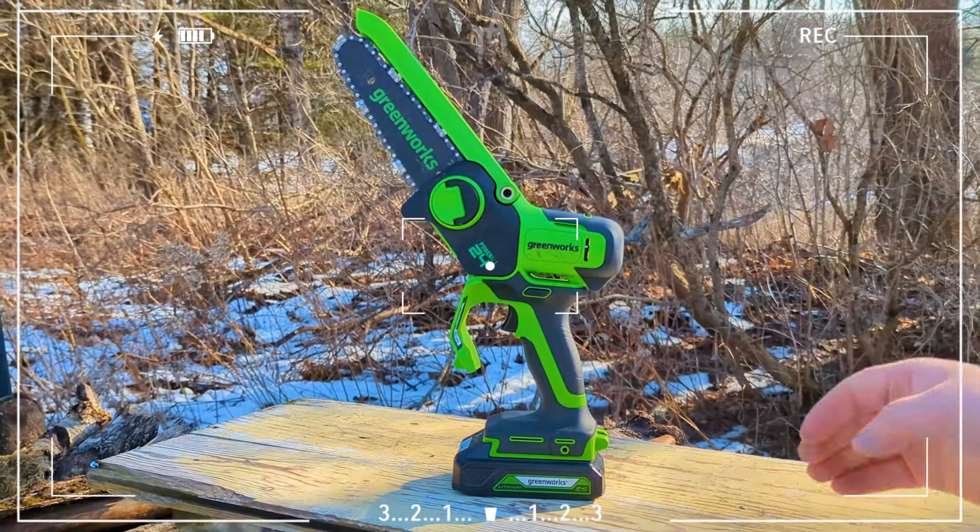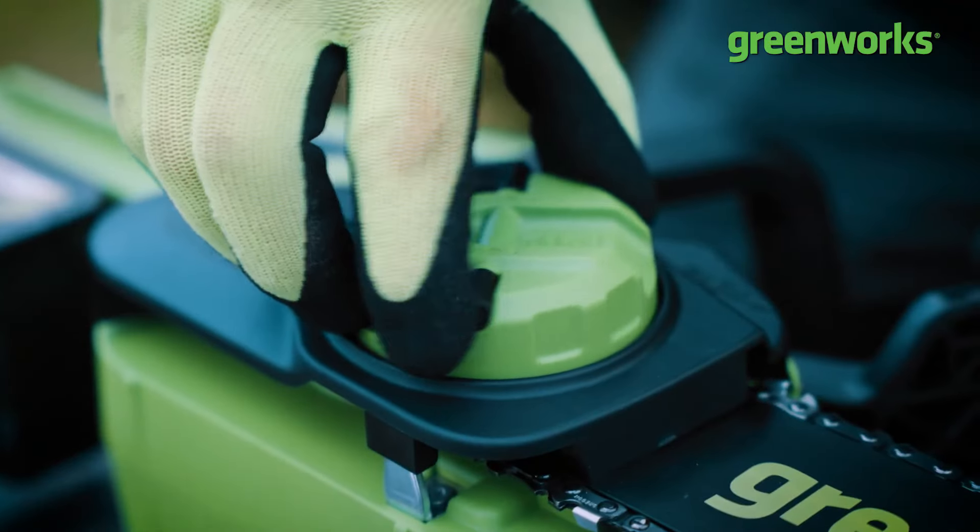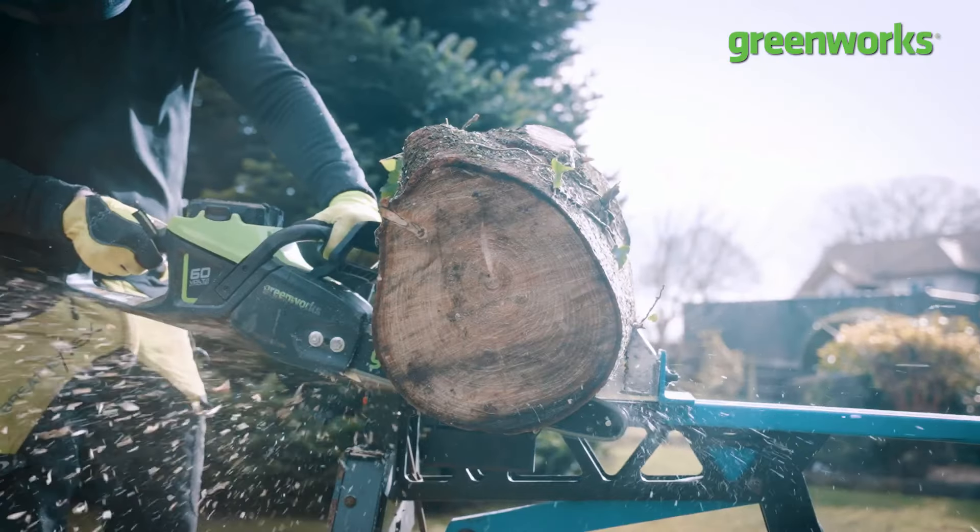In summary, the Greenworks Brushless Pruning Saw offers impressive performance for cutting thick tree branches and features a very lightweight, compact design.